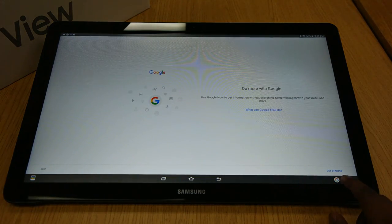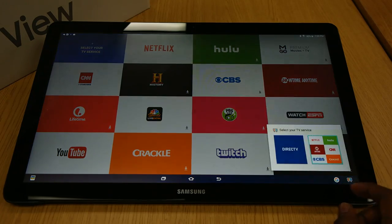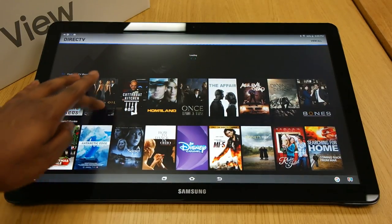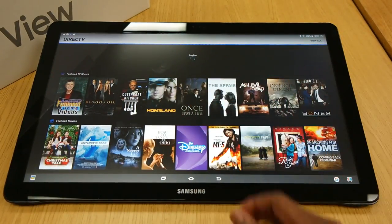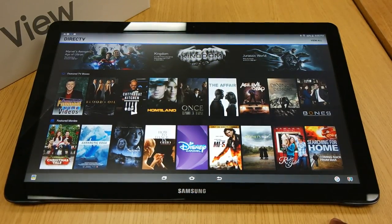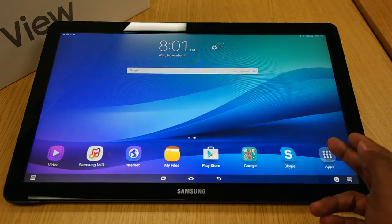Wherever you are, if you hit home it brings you right back to that screen — so if you want to watch Netflix it's just bam, bam, bam. You've got your Google search bar right on the taskbar, which is dope, bringing that back from old Android. On-screen controls — all that good stuff. The DirecTV side — I'm assuming they partnered with them — so if you have DirecTV that's the move for you. Overall it's a humongous Android tablet mainly focused on movies — they call it the View for a reason.